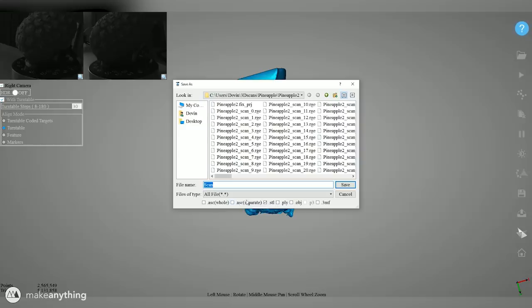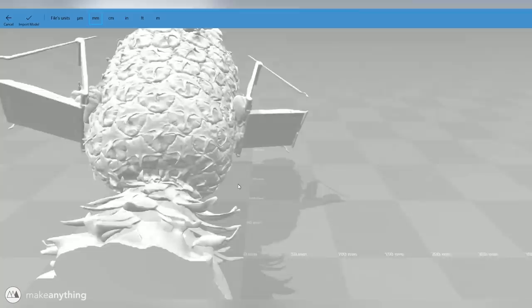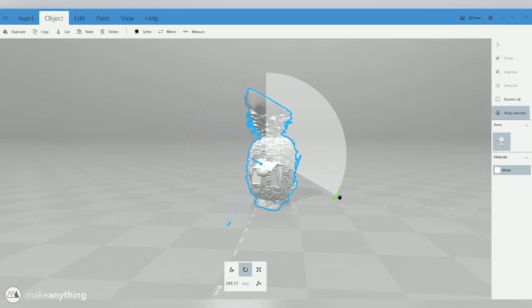I'll start off by using Microsoft's 3D Builder — it's very simple, very easy to work with, and it's got some pretty powerful tools. We'll import the model. The scanner does export STLs to scale, so this is the correct size, but we do need to fix the orientation. So I'm just going to rotate it by eye and try to make the pineapple as upright as possible.